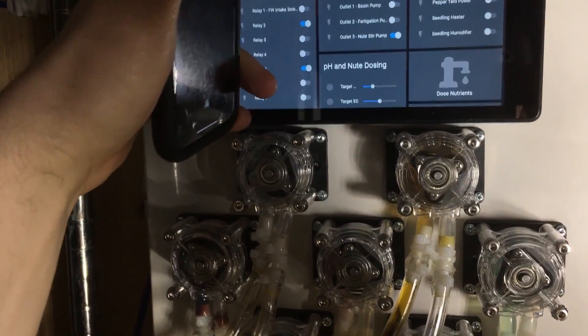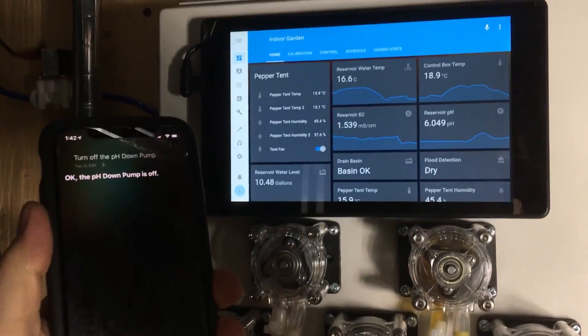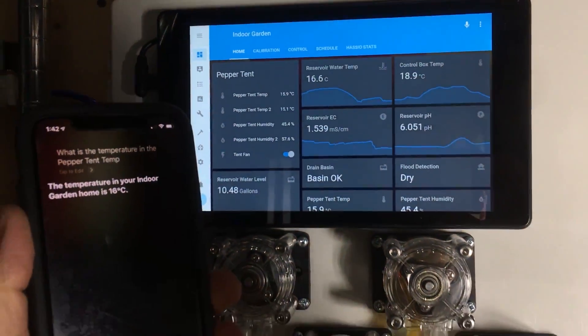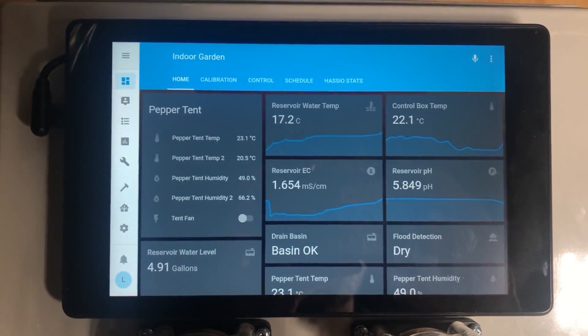The pH down pump is off. What is the temperature in the pepper tent? The temperature in your indoor garden home is 16 degrees Celsius. All right, on to the user interface.